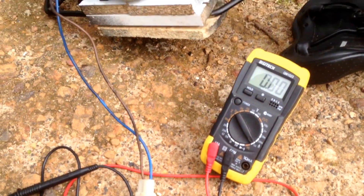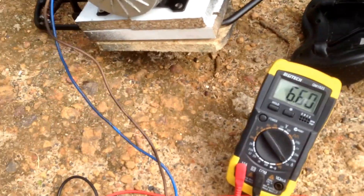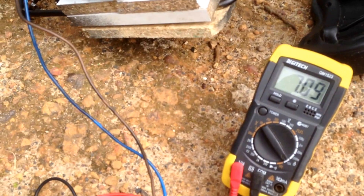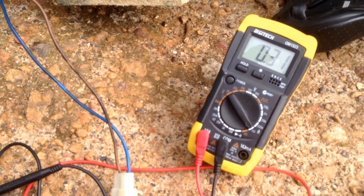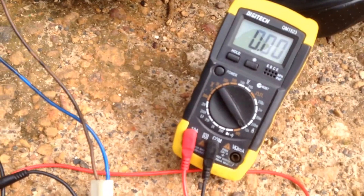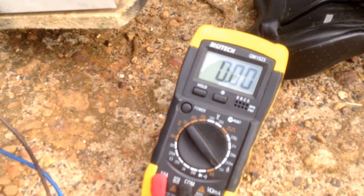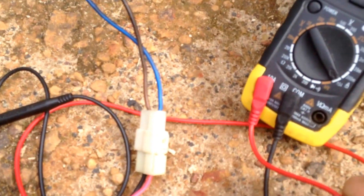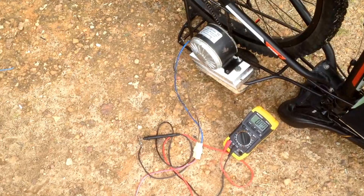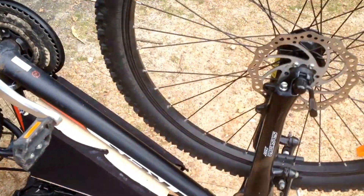Now stepping it up to around five or six volts — just then it made about eight amps, which is pretty good. Now doing full throttle, as fast as I can — at peak that made about 14 amps, which is actually pretty good. The wires are getting a little warm so I should probably stop. I'll probably put together a data sheet showing how many amps I'm making at certain voltages.